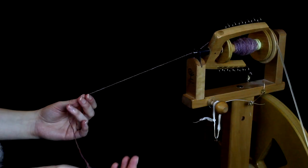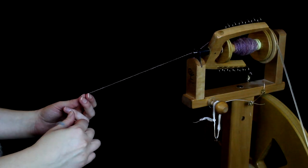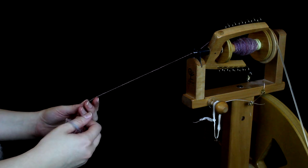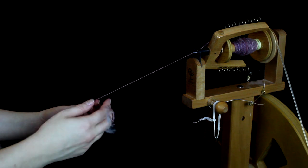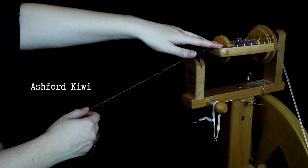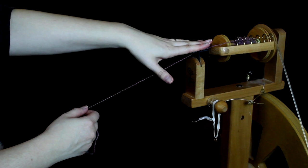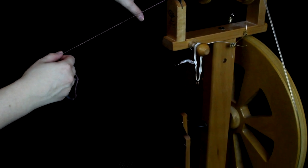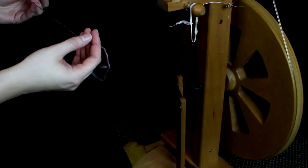Spinning dog fur — I prefer to use my spinning wheel rather than a spindle. I just simply find it easier, but you may prefer to use a spindle because of course it's a lot cheaper. This is an Ashford Kiwi. It's a very inexpensive model. Mine cost something under $400, but it's very affordable for a spinning wheel.